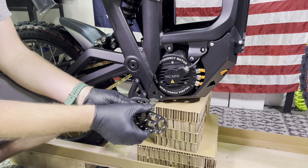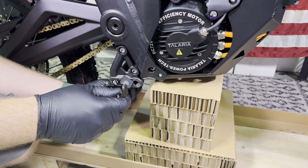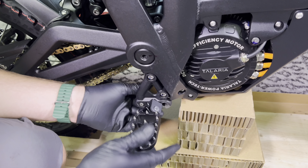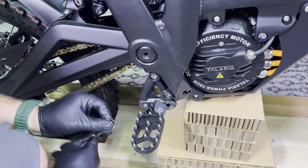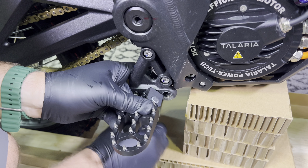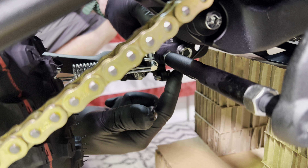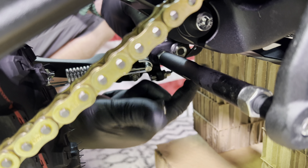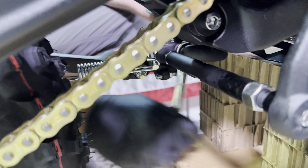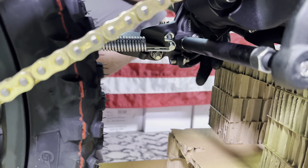Now it's time to install your pegs. Talaria has made this easy for you — they've labeled right and left on the bottom side, and these are side specific. Go ahead and install these into the back hole, get the nut started by hand, and then if you have a socket or a ratcheting open-end wrench, it's going to save you a lot of time. When installing the left peg, be sure not to pinch this very delicate kickstand wire, so be real careful when you're tightening this left peg.